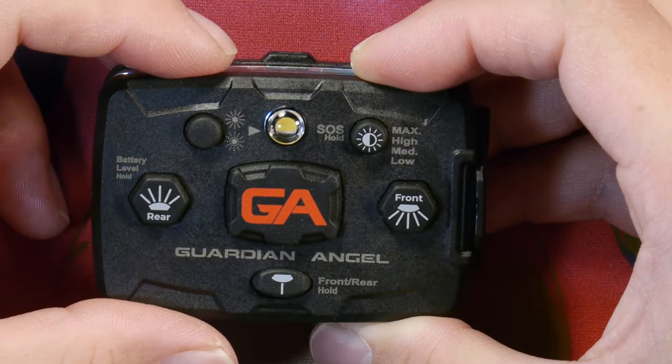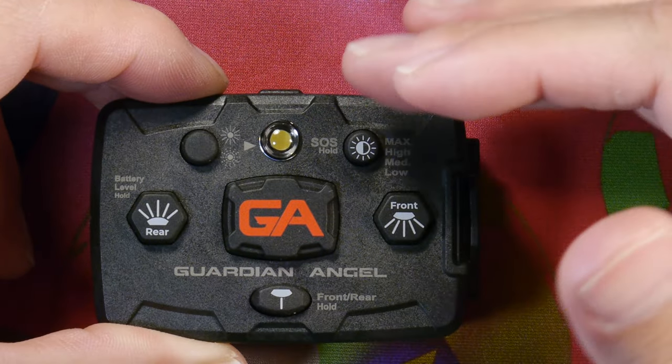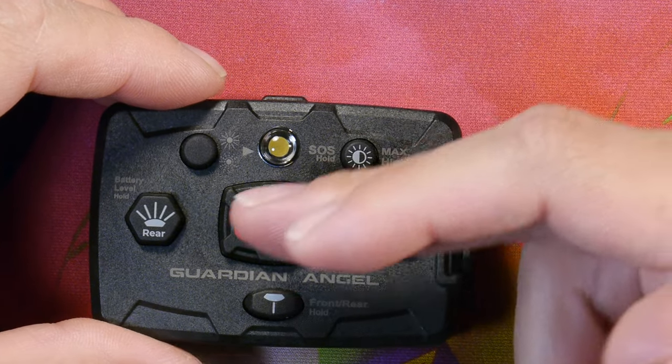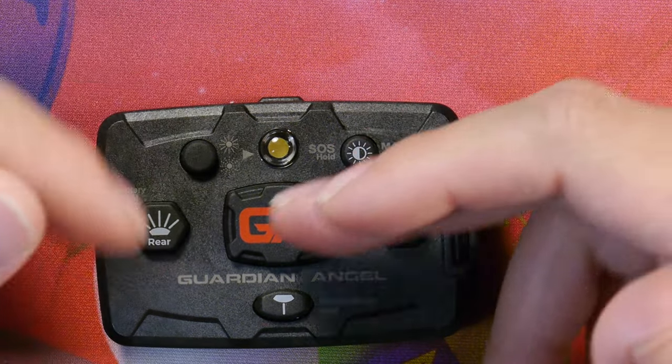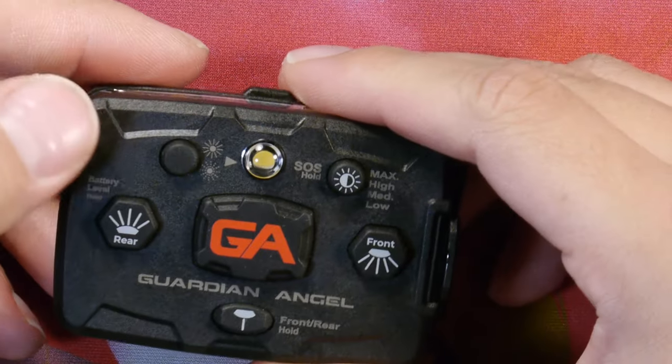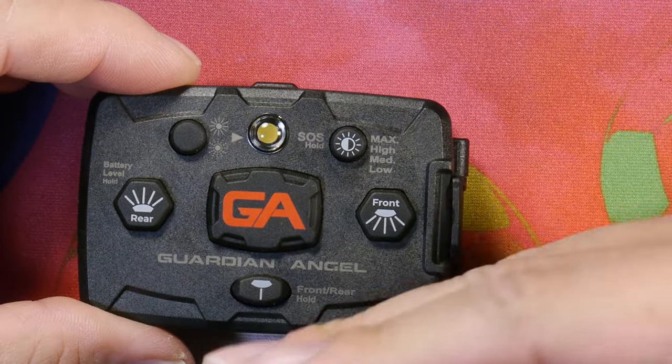Push it again and it rotates off. Pretty simple, basic, and effective. The brightness control affects all the lights — there's no separate controlling of front panel, rear panel, and top panel LEDs. It affects all LEDs at once.